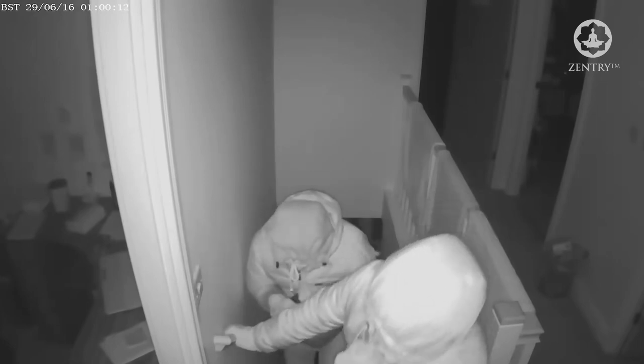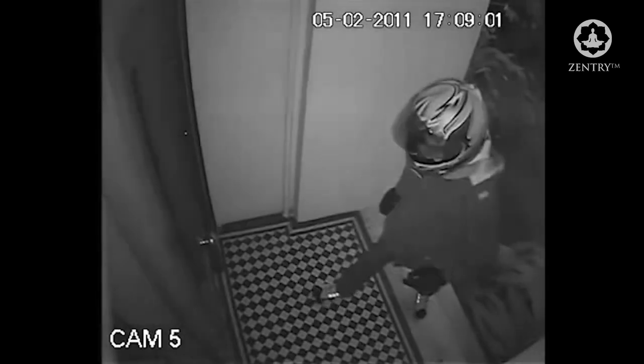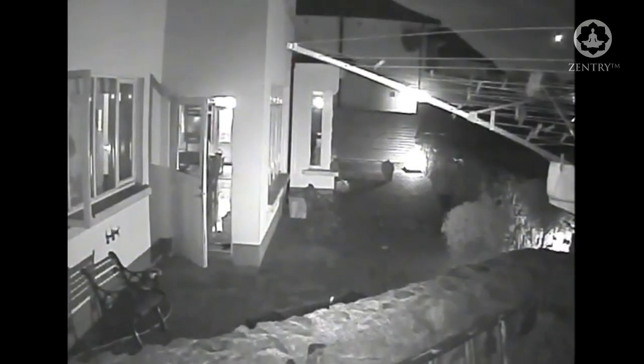Statistics show that on average one in every three break-ins is into an occupied home, and two in every three break-ins are through a door. Staying safe and secure while at home has now become the single most important home security need for residents.